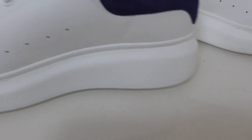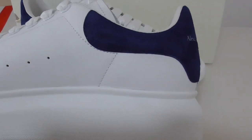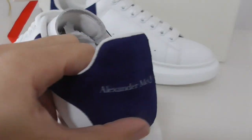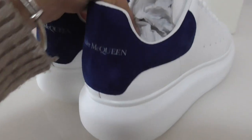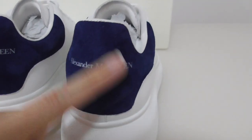Above the inner side, got the same — white holes, stitching, and the blue thread on the back side. So it's the same as the other side. And above the back side, it also puts its name: Alexander McQueen. The shape is very good.